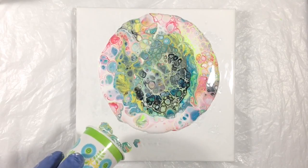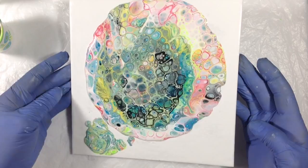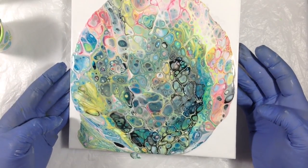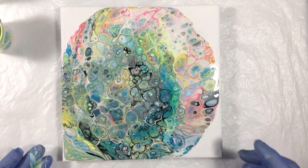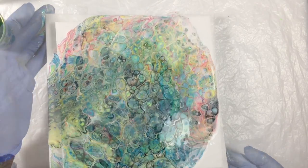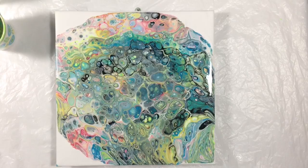That's a lot of cells. There is no torch going to happen on this thing. I've never been a fan of tilting just to cover.